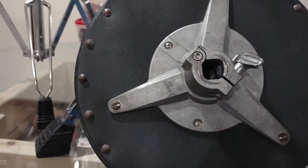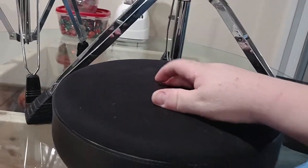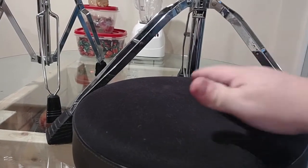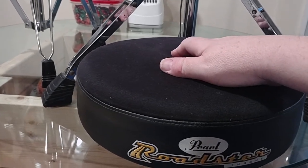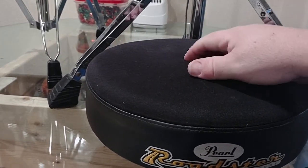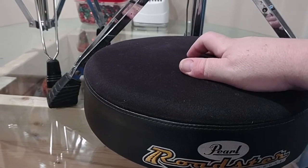I got this for under a hundred dollars. The nails are starting to rust and some of them are starting to pop out — no big deal. This material that they put inside of this throne top is amazing. It's nothing like any of my other thrones. I have three thrones already, and I sat on this top and I got to say this is the most comfortable feeling top I've ever sat on. This is a cloth top, not a vinyl top, so it sits much different.